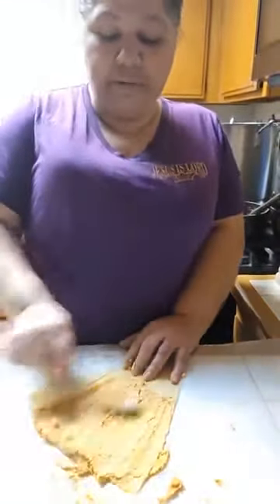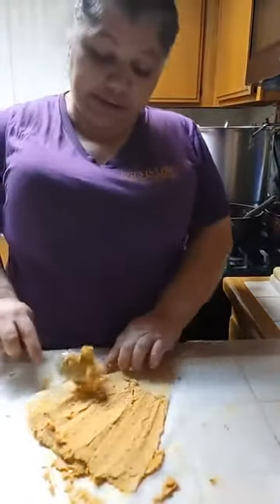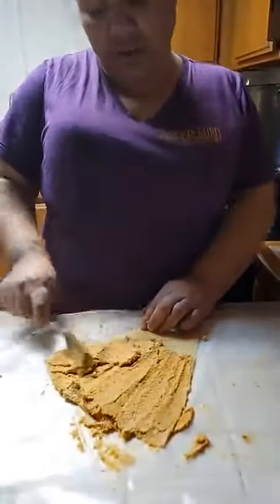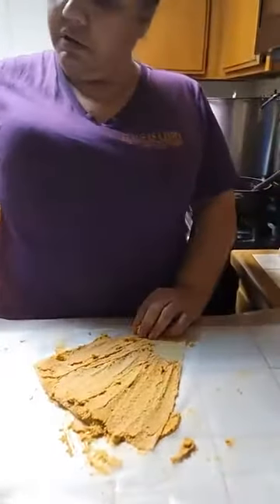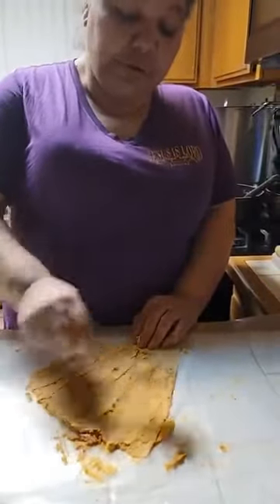I'd put the steamers on a barbecue pit for the tamales to stay steamed. And that's how I supplied the needs of my children then. We survived on whatever honest hustle I could do.